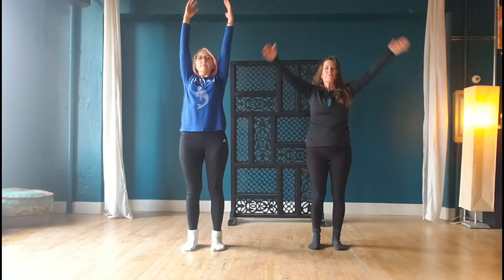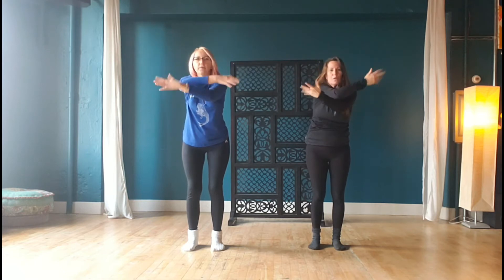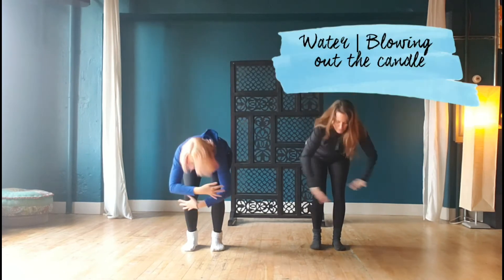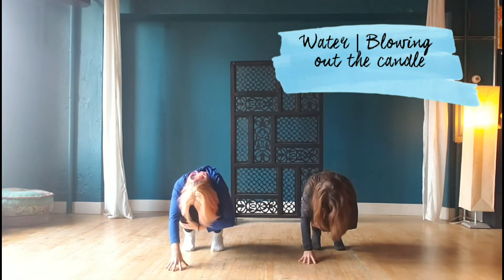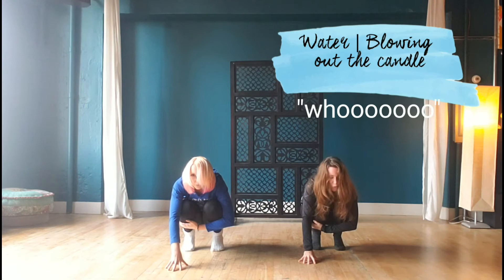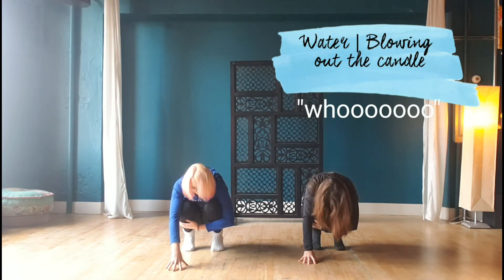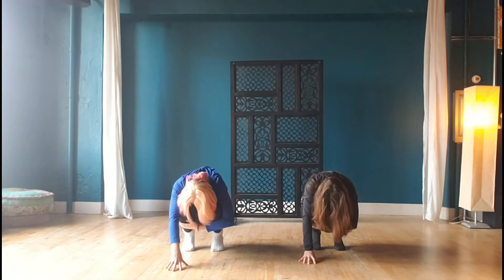Water element: arms reach up overhead, Celtic weave down into a squat. One arm hugs the knees while the other arm extends out in front, offering a counterbalance. Drop the head on the inhale, lift the head and look up. Exhaling with that 'who' sound — blowing out the candles — doing that three times.